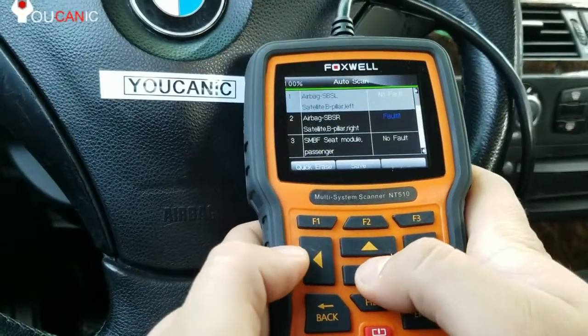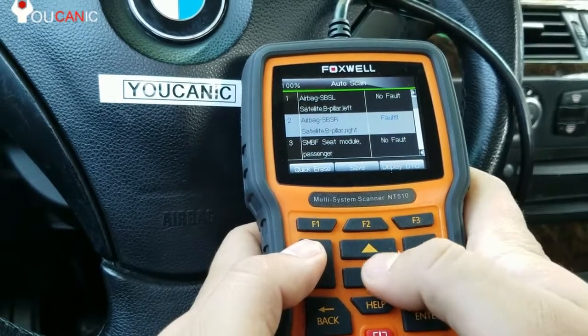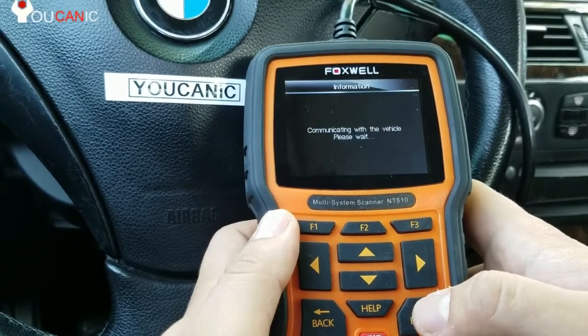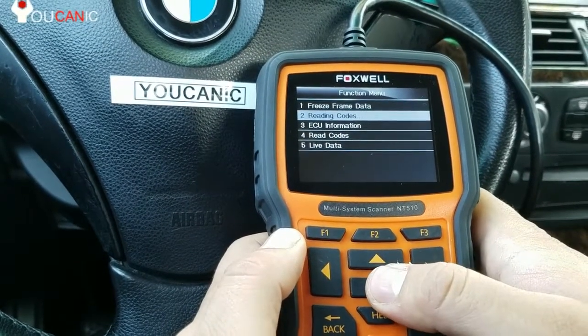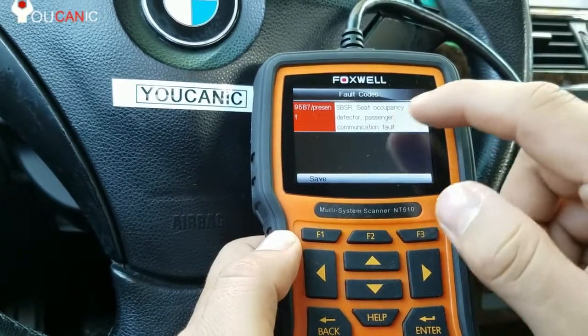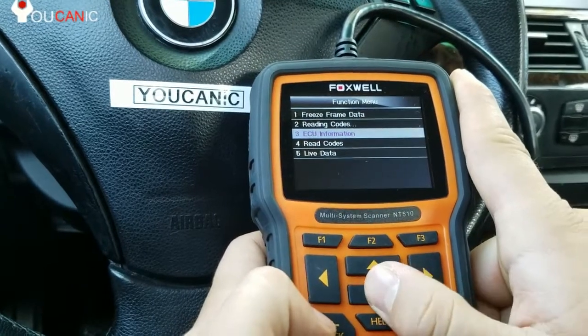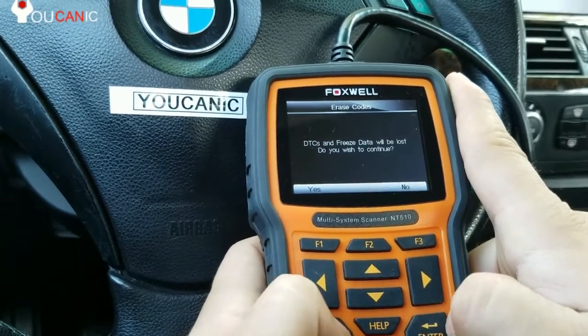The scanning is complete. You can see the different control modules. There's a fault on the airbag B-pillar right — just press enter, and you can go and read the codes. It says seat occupancy detector, passenger communication fault. Once you replace the seat mat, you can come back in here and clear the codes.